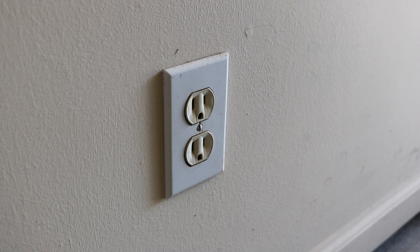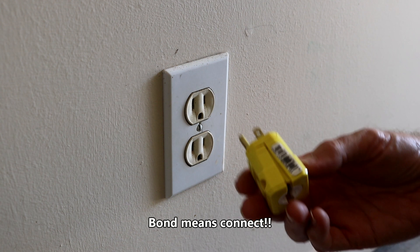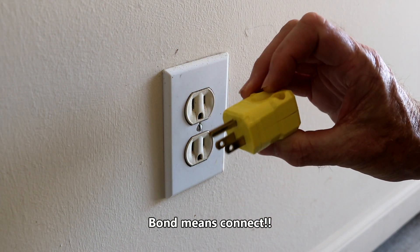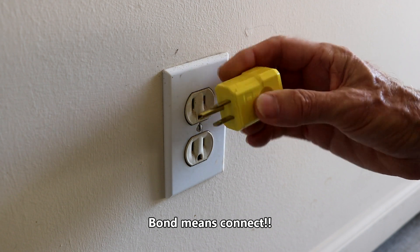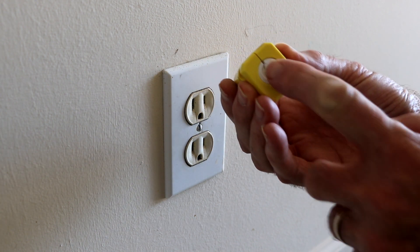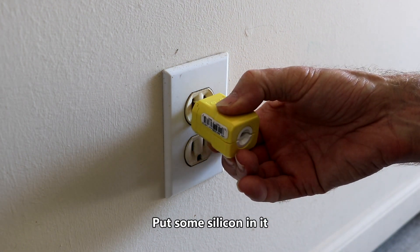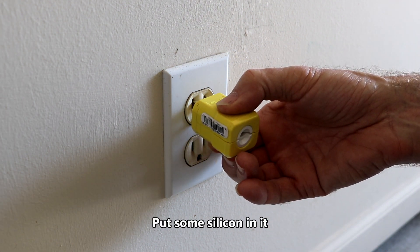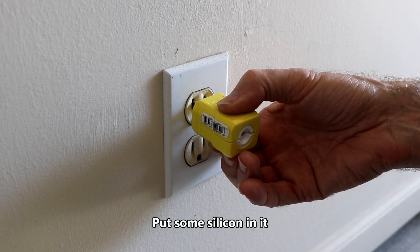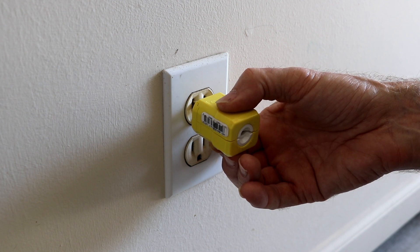We're going to make a neutral ground bonding plug, and I'm using this little gizmo that I bought for about two or three bucks from Lowe's. It's not the perfect thing because it's going to have a little hole in it. This is just going to plug into the generator and it's going to bond the neutral and the ground together in the generator, so your surge protector will not see that open circuit.